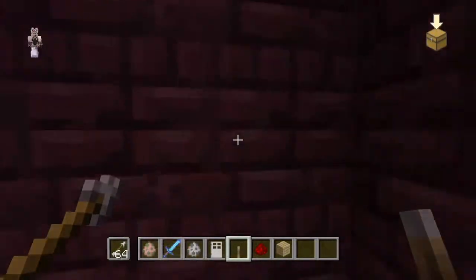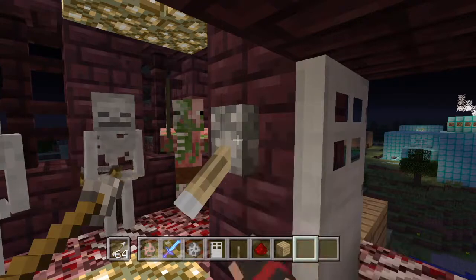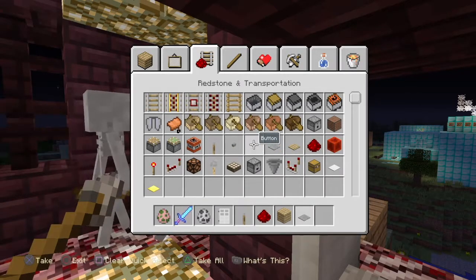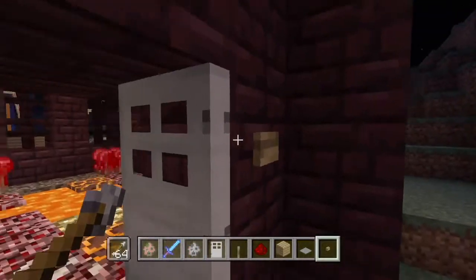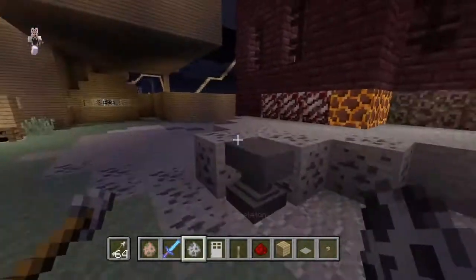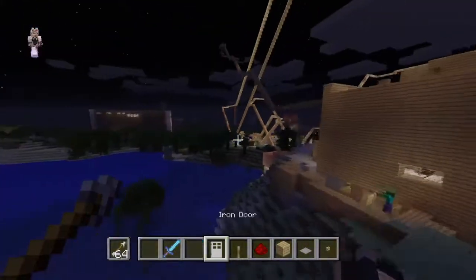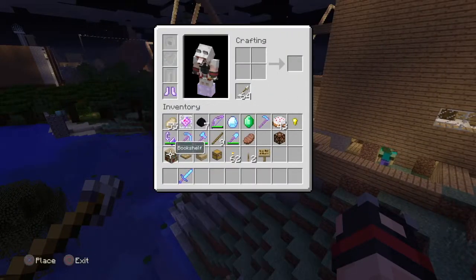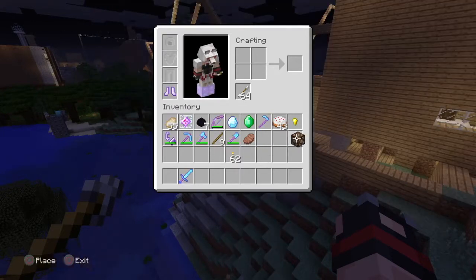That didn't work. I think a button will be better — buttons are better. Let's just look at all of them, they're okay. Let's get rid of all the stuff we don't need anymore that we already used — just clearing out the inventory.